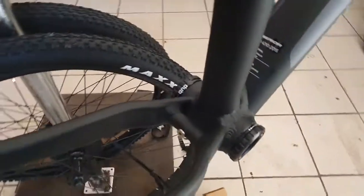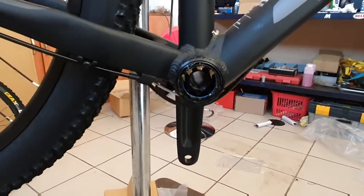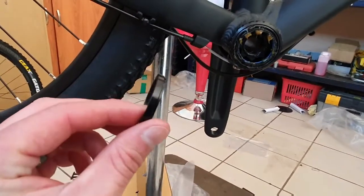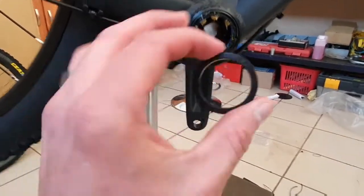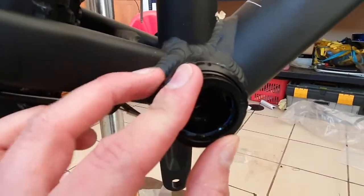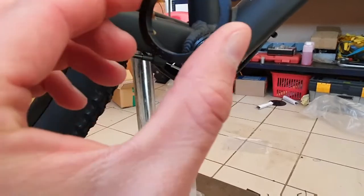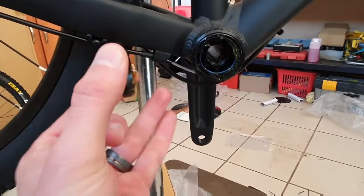I talk about this quite a lot when servicing a BB or doing any videos on bottom brackets. Just remember when building your bike, you get this little spacer — it goes on the drive side on the DUB bottom bracket. You'll see there's a small little groove on the BB; this clips in quite nicely. Just remember it goes onto the drive side — that's where the gears are. This helps to correct the spacing on your crank and on the BB.